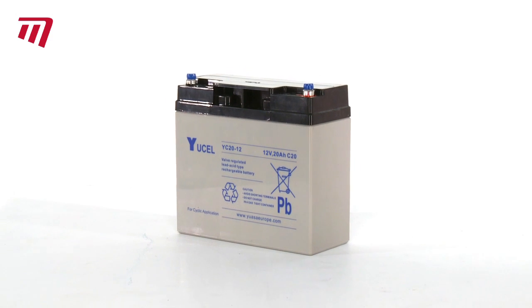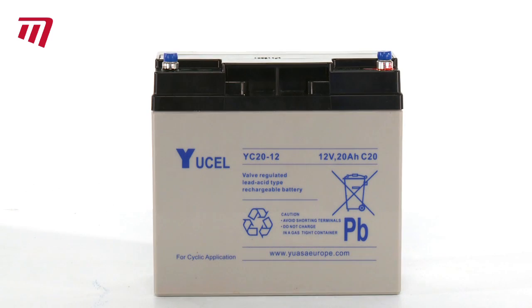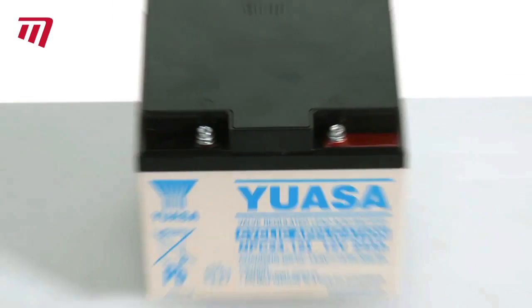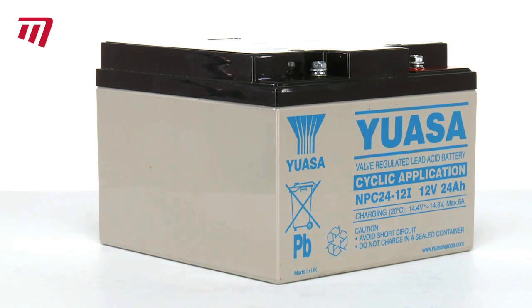The 20 amp battery is great for flat Parkland type courses and will comfortably get you around 18 holes. The 24 amp is ideal for hillier courses and for those with heavier golf bags, and you will still have plenty of power left at the end of your round.